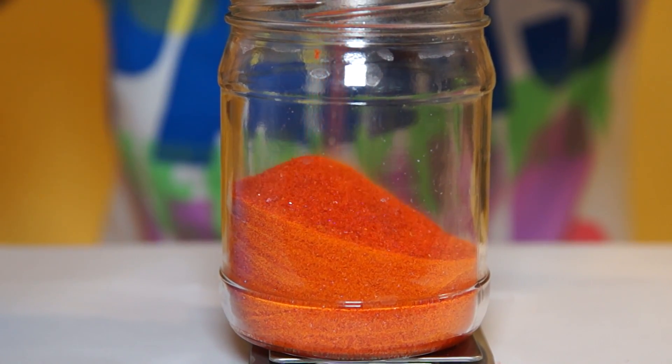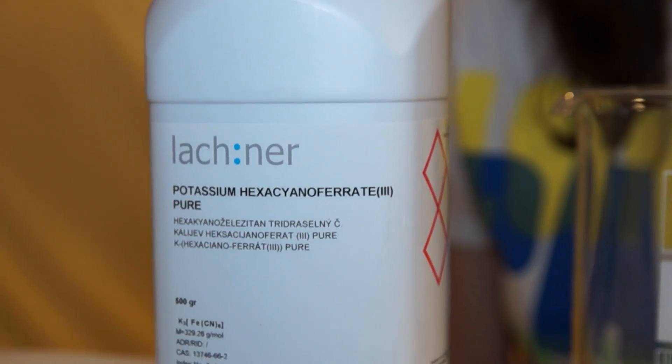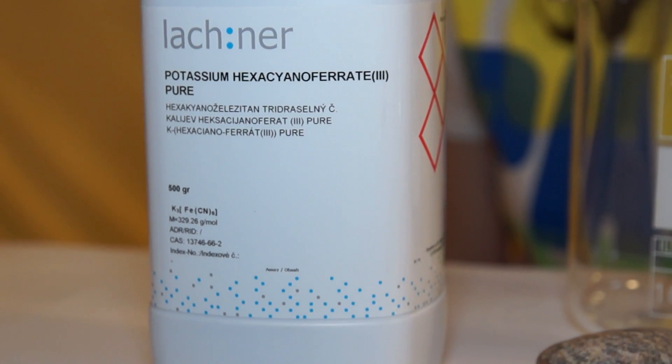Red blood salt creates beautiful polycrystals. This substance is also completely safe and non-toxic.